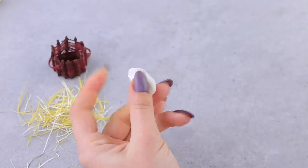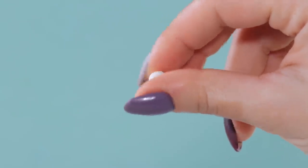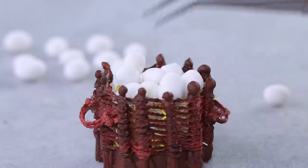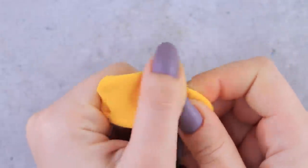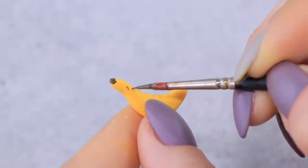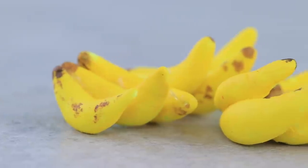Shape light clay into a lot of mini eggs! Let's make a bunch of bananas — shape light clay into a crescent, add some paint, and it's done!